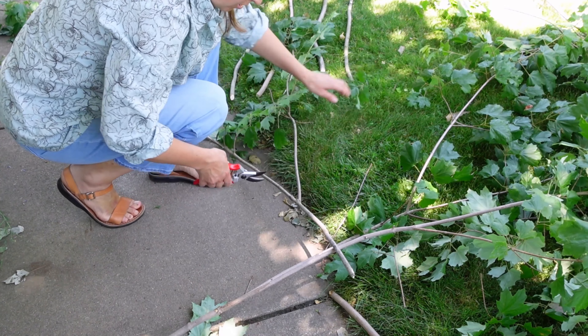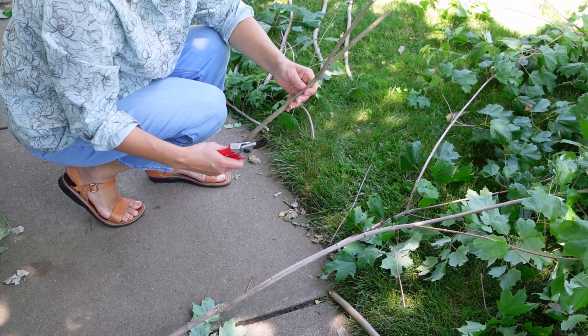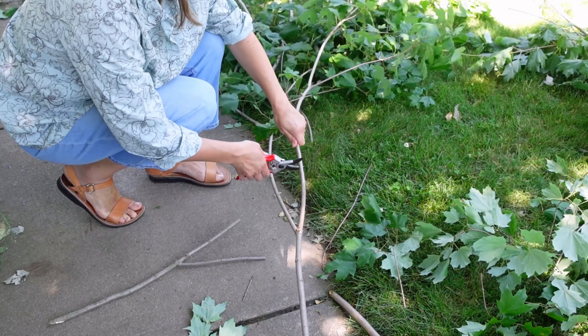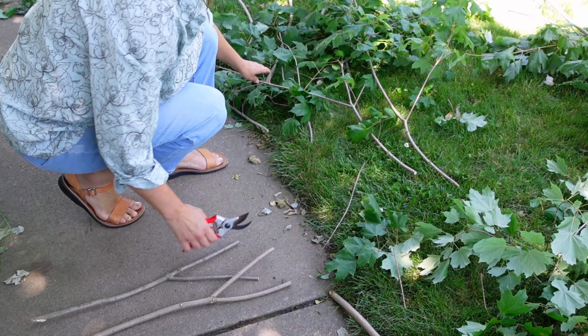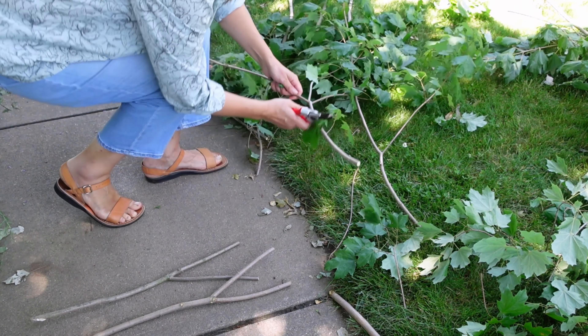Smaller sticks are going to be used as plant support. These are very useful in my garden. I find them to be quite blending with the surrounding area, and they do the role of supporting foliage very well.